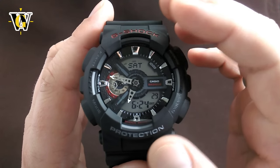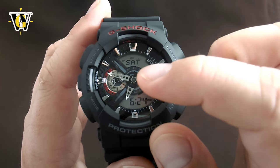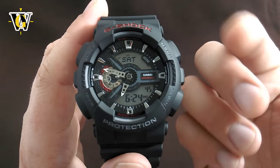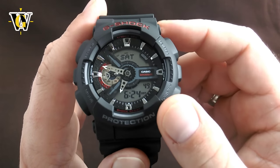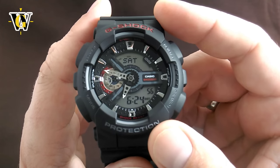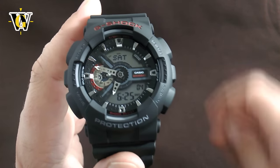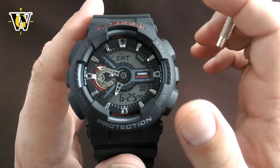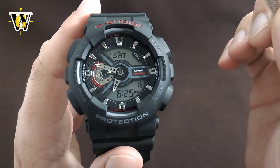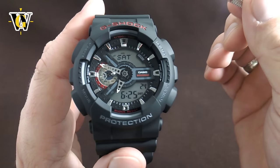Before setting up the time and time zone, I want to show you how to check the hand alignment and how to correct it if it's wrong — because you want to do that before you set up the watch, or the hands will be showing nonsense. The analog hour and minute hands on this watch always show the current time no matter what function or mode you're in. So when you're on the home screen, if the digital time displayed doesn't match what the analog hands show, the hands are messed up.